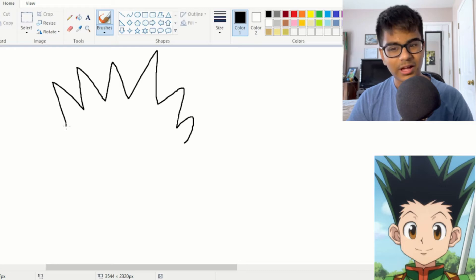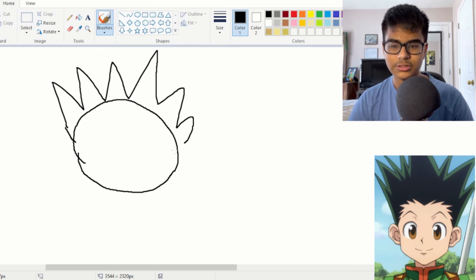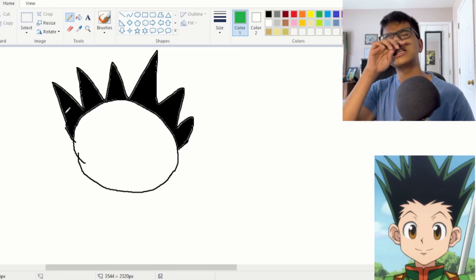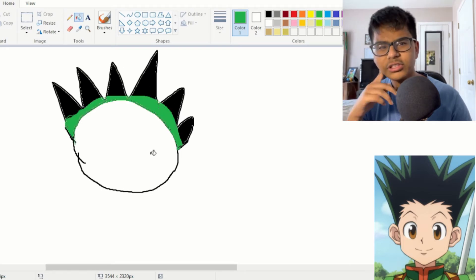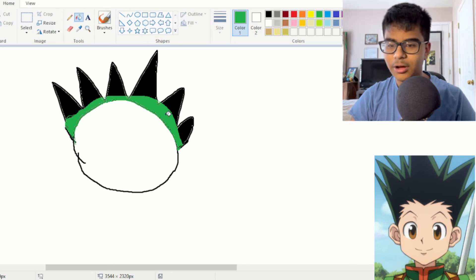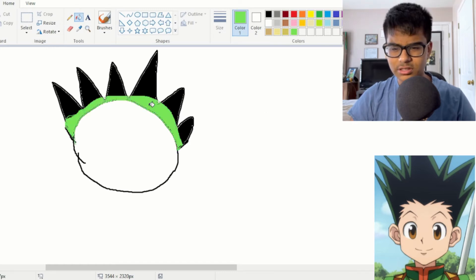That looks like Super Saiyan. That's way too wide — that's morbidly obese Gon. Okay, this seems fine, it still looks nothing like Gon. I'm not going to use any of the shape tools because those are for wimps. Is it the bottom parts of his hair that's green? That looks very bad. I'm for sure misremembering something. The green is just way too vibrant — is there a way to change the opacity? Let's go for a more muted shade of green.